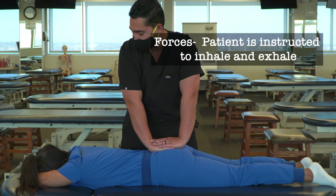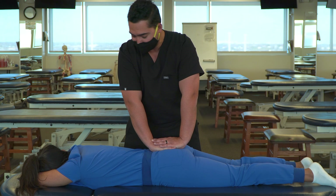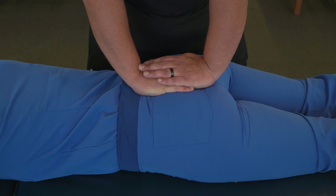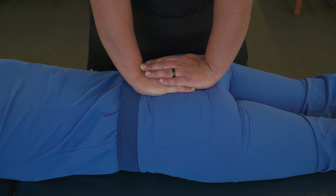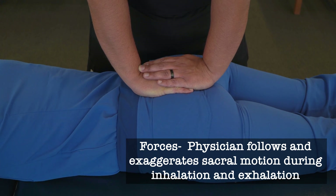Now we're going to ask our patient to just breathe in and out normally. During each phase of inhalation and exhalation, we're going to follow the normal motions of the sacrum.